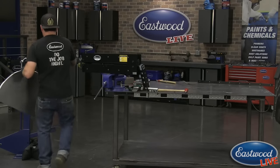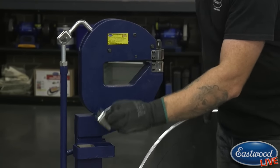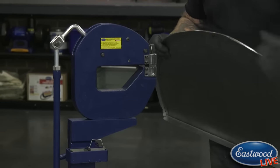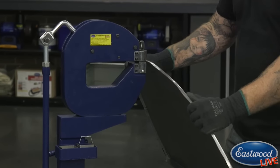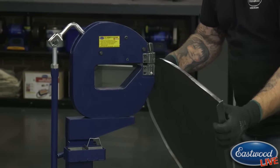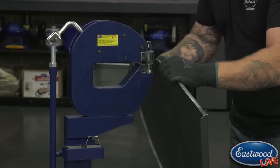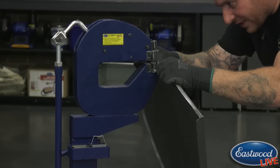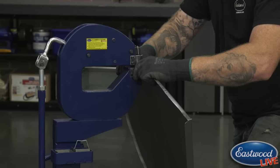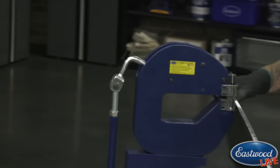We're going to go over here - this is our heavy-duty shrinker stretcher. You can change the dies out; we have the shrinker dies in. The nice thing with this particular shrinker, especially for a part like this, is it puts the panel at a nice working position. If it were up in the vise it would be above my head and kind of a pain to see what I was doing. So we're going to find these big waves - I have one right there that's starting. I put that right in the center of the jaws where they're split, push down, get it tight, and apply a little bit of pressure.